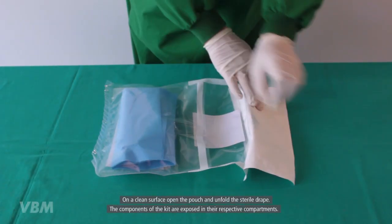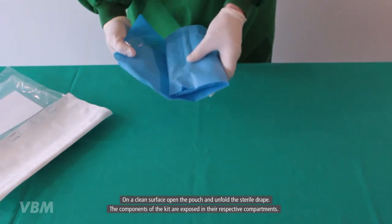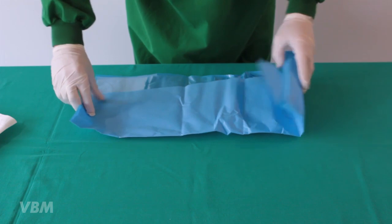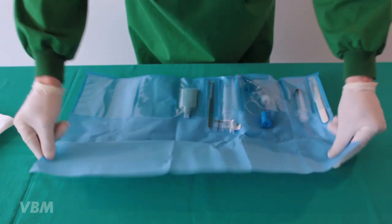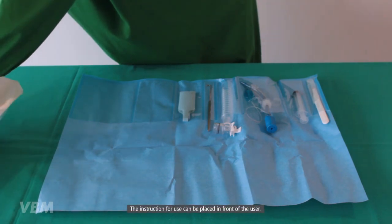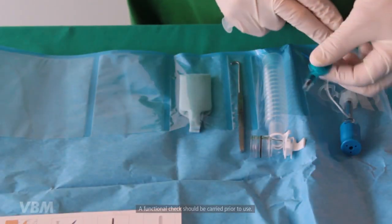On a clean surface, open the pouch and unfold the sterile drape. The components of the kit are exposed in their respective compartments. The instruction for use can be placed in front of the user.